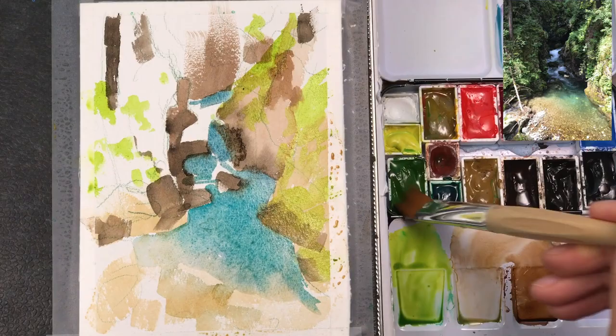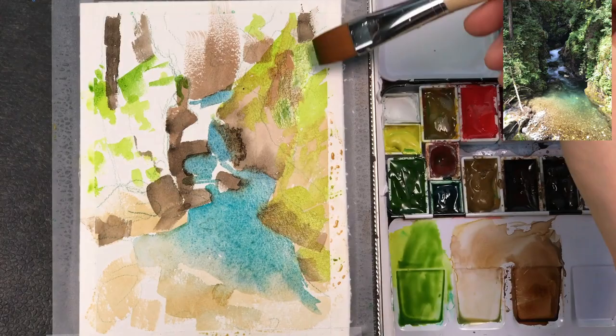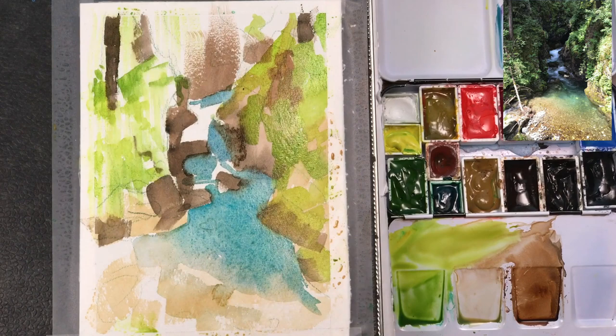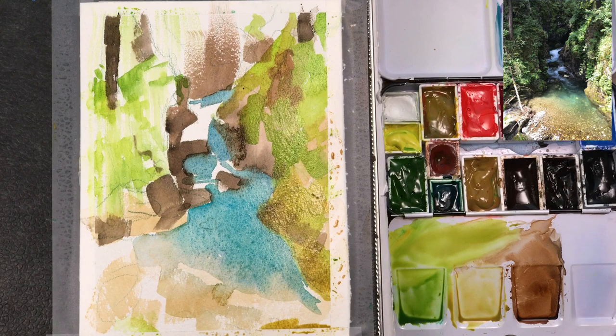I'm trying to keep the warmer greens in the foreground, and in a minute you'll see me add a cooler green to the background areas where the light doesn't hit. I'm using my brush to get a dry textural effect to the background while leaving a little bit of white paper peeking through. Adding a bit of raw sienna to my green to show the light falling on the cliffs in the foreground.